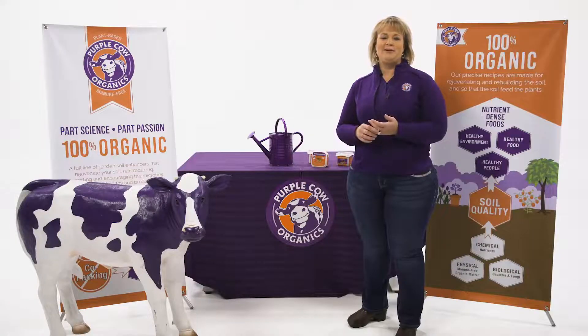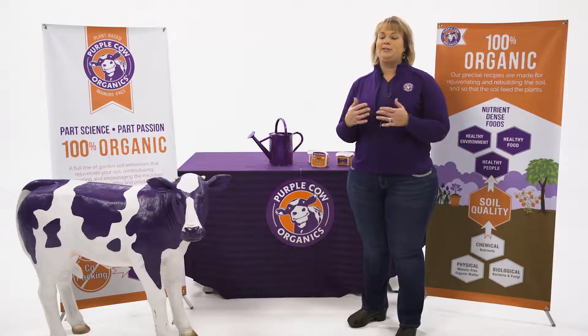So now your customers have been in the store, they purchased their plants, they've already planted them utilizing some Purple Cow activated compost or our potting mix or even our tomato grow. They're looking for something to continue to enhance that plant throughout the growing season.